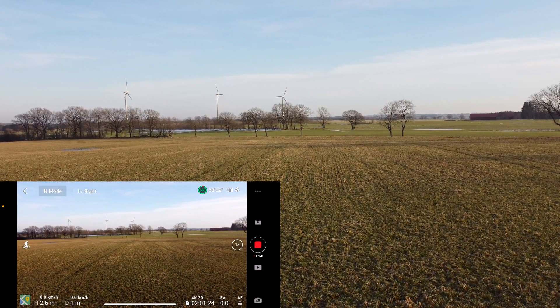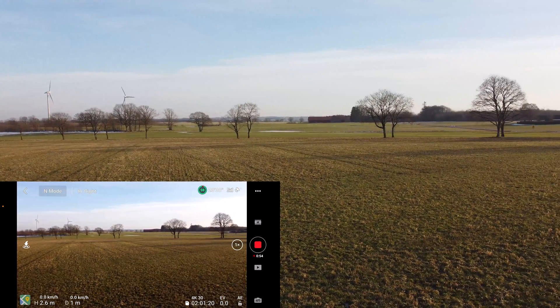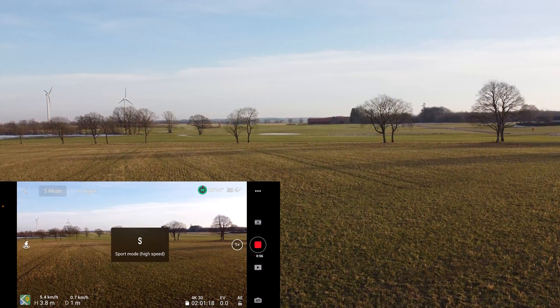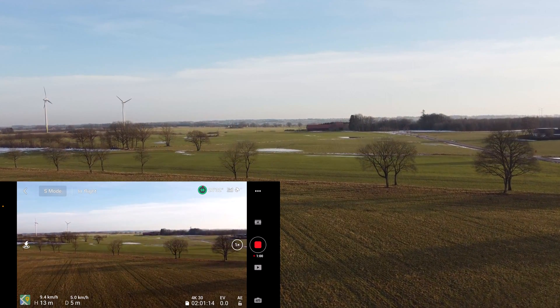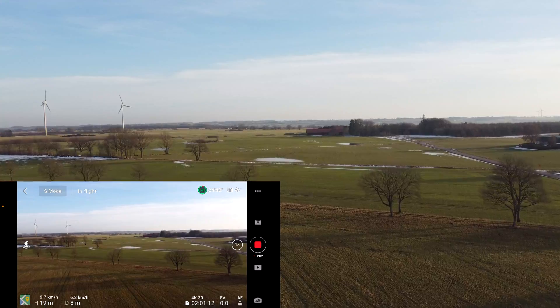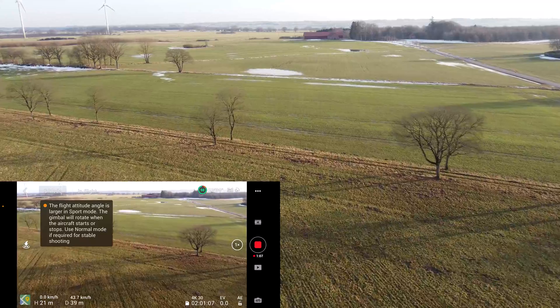Okay, so today will be another test, but this time I'm going full speed sport mode, all in. So let's race up a little bit and then just go full throttle forward.